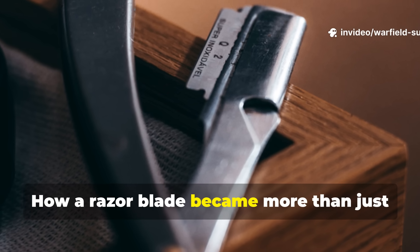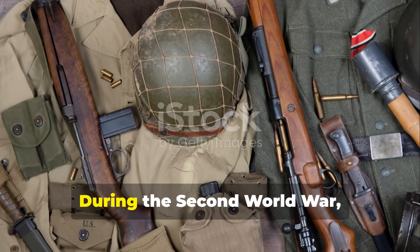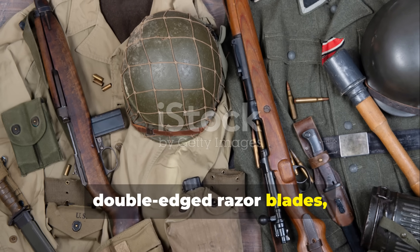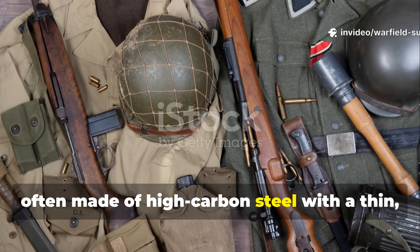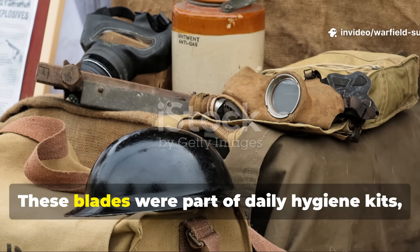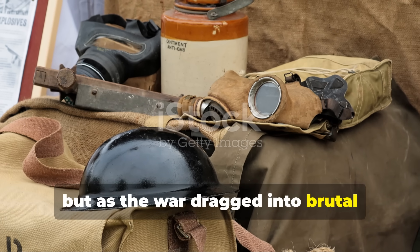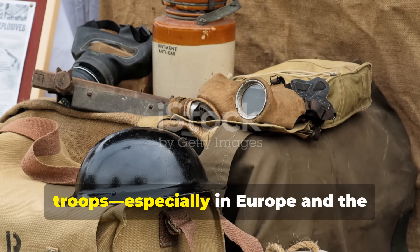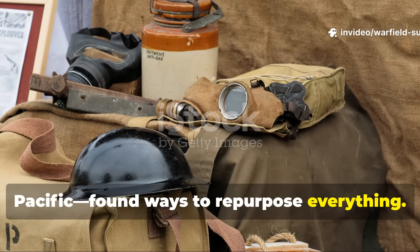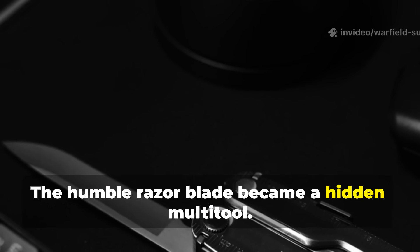How a razor blade became more than just a shaving tool. During the Second World War, soldiers carried standard-issue double-edged razor blades, often made of high-carbon steel with a thin, precise edge. These blades were part of daily hygiene kits, but as the war dragged into brutal weather and unpredictable conditions, troops — especially in Europe and the Pacific — found ways to repurpose everything. The humble razor blade became a hidden multi-tool.